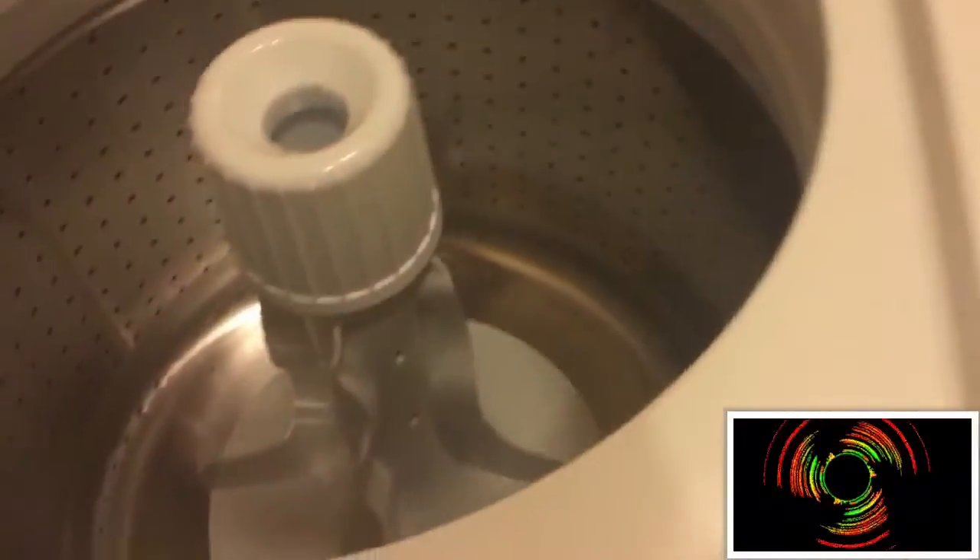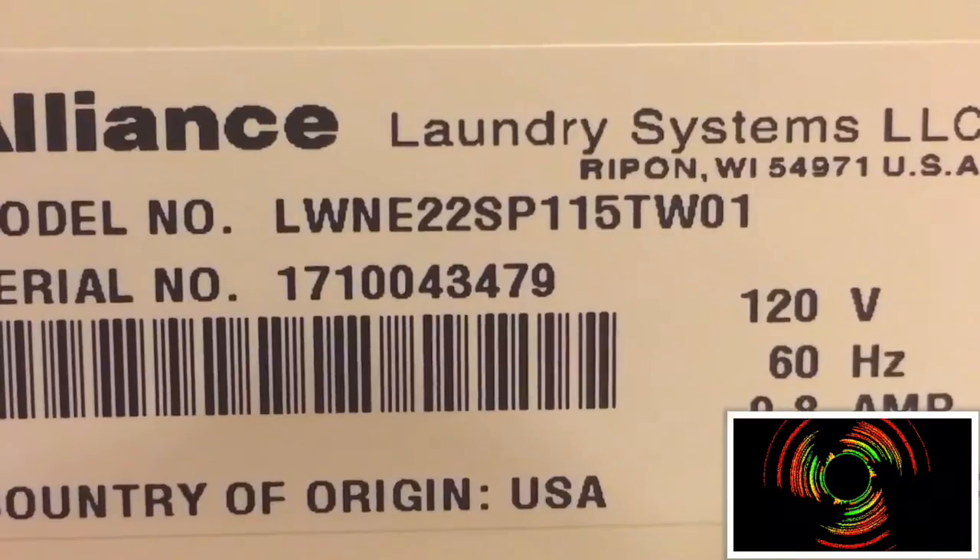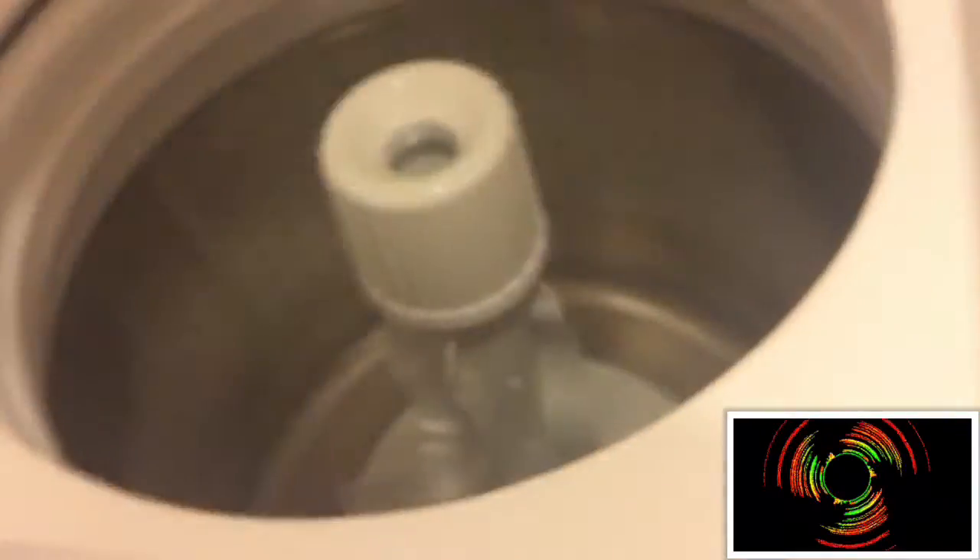This is the Spade Queen LWNE-52. And it does have the flex veins. Oh, this is the LWNE-22. It said it was the 5 Series, but I guess this is the 2 Series. LWNE-22 SP — this is a 2 Series. But you know what? I don't care. It's still a Spade Queen.